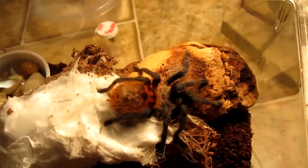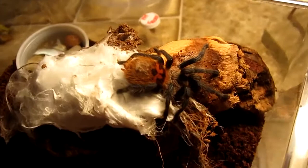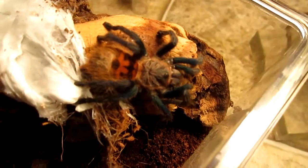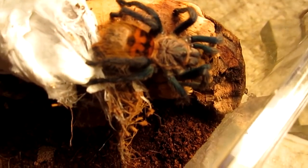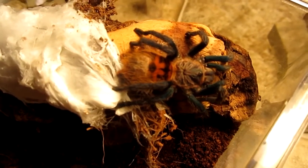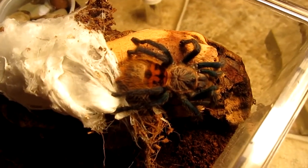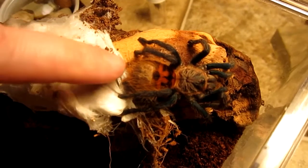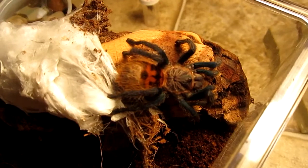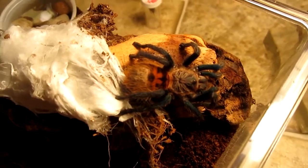So there she is — or he, I don't know. Next month I should be able to tell; I'm leaning towards it being a male but I hope I'm wrong, as I want this one a long time. She is skittish, but she actually came out peacefully — probably could have gotten away with filming that without any trouble. Didn't flick hairs or anything. I think it's just a little nervous, so I'm going to close the door and let this tarantula de-stress. All right, thank you.